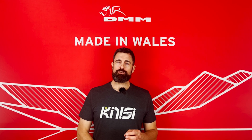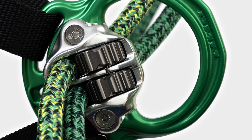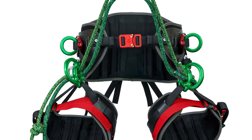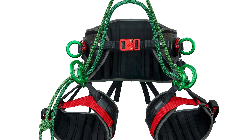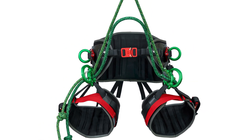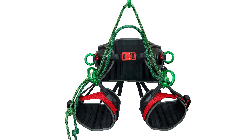DMM and Treemagineers have created a resilient, adjustable bridge system through a performance-by-design approach, using intentionally selected materials and compatible, thoughtfully designed components. To learn more about the Kinesi Max harness, visit our website at dmmwales.com.